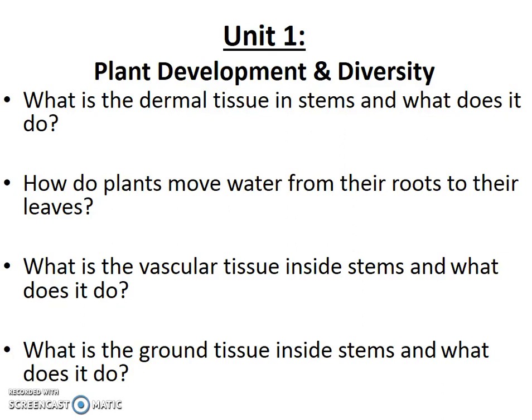Today I'm going to talk to you about stems. Stems are one of the three organs inside plants and, like all plant organs, they have dermal, vascular, and ground tissue. Part of the lesson today is going to be talking about what each tissue type does in stems, and how plants move water through their stems to their leaves, or nutrients from leaves to roots and roots to leaves — what force is actually driving that movement.